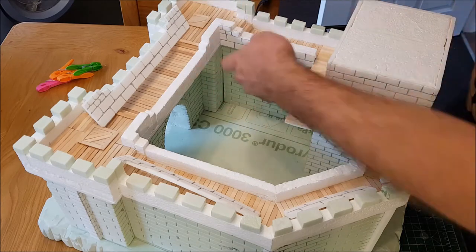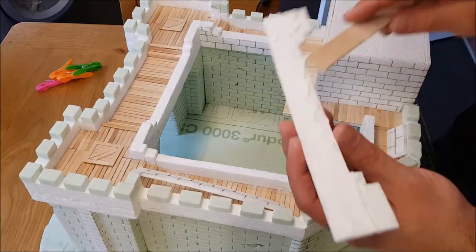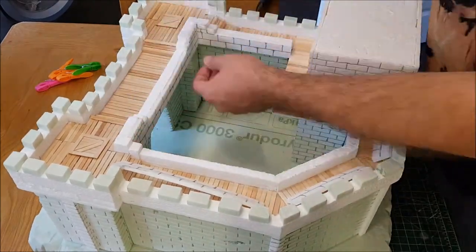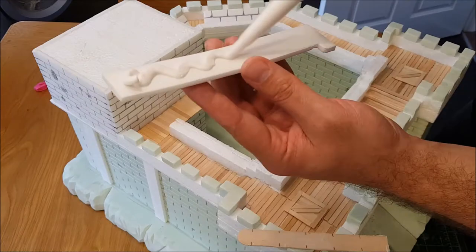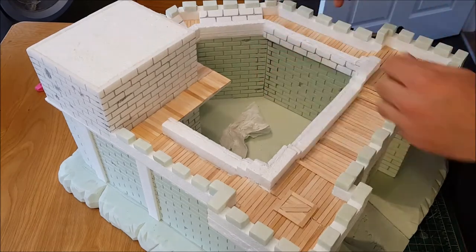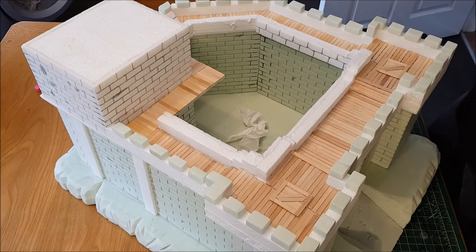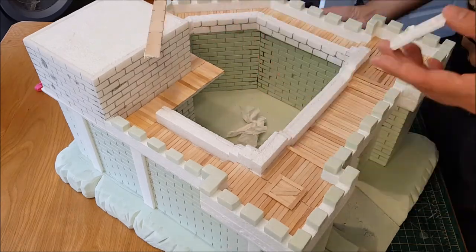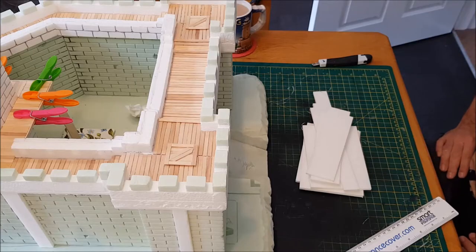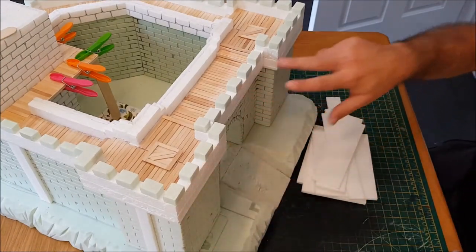I've already started filling the gaps between the white foam board and the styrofoam using the glue. Then on to the next one. As the inner wall is partially finished, I want to focus on the front of the castle.